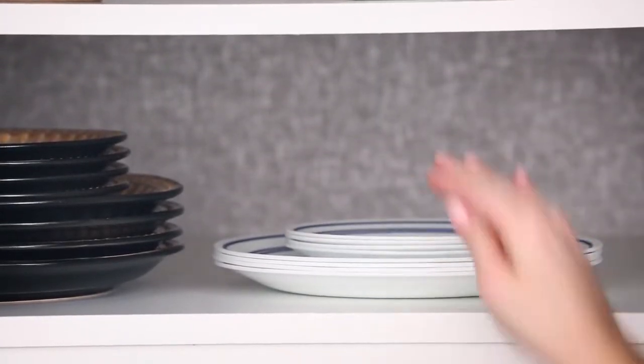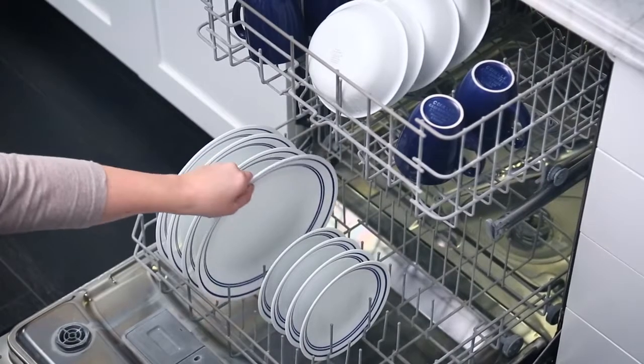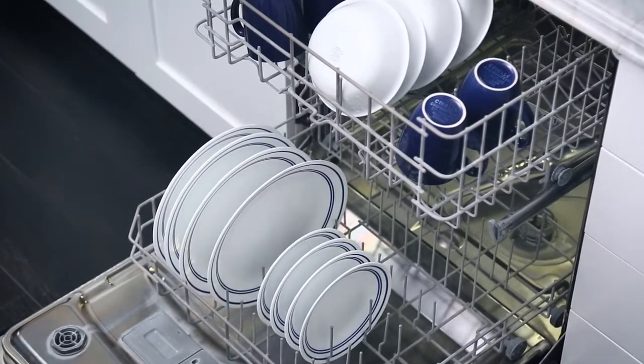The exclusive and durable Vitrelle glass is lightweight and stacks smaller than ceramic dishware, and is break, scratch, and chip resistant. Plus, Corel dinnerware is dishwasher, oven, and microwave safe.